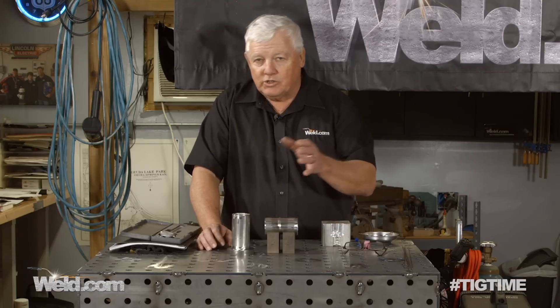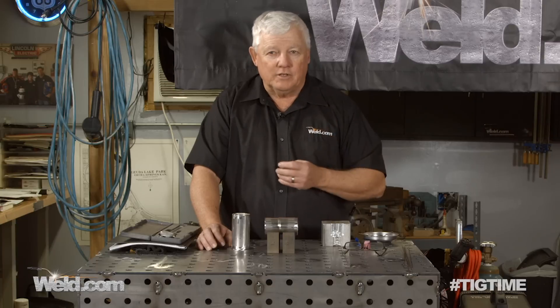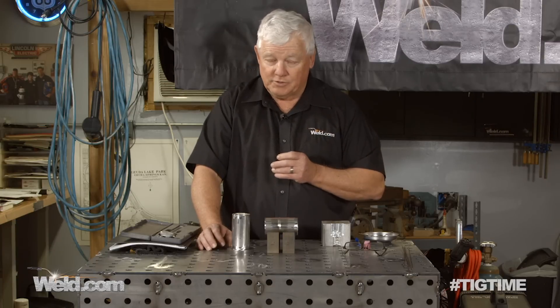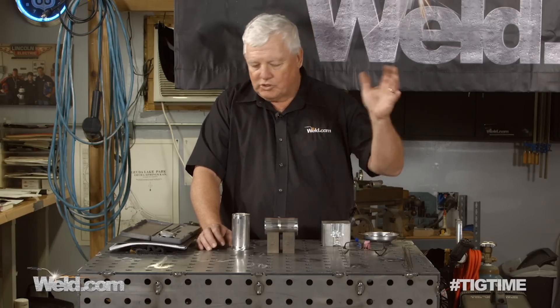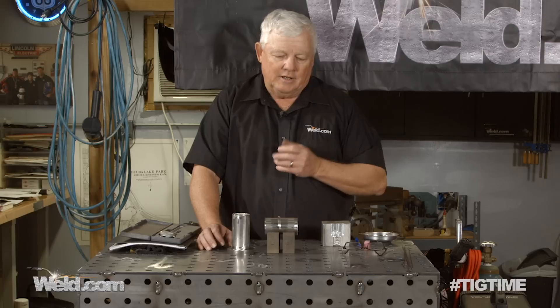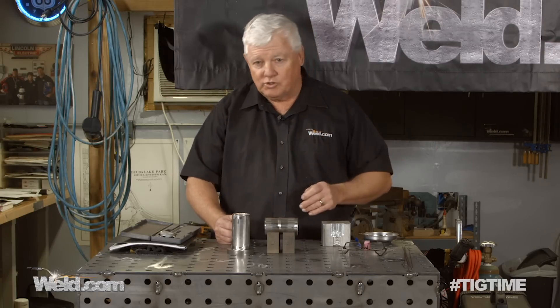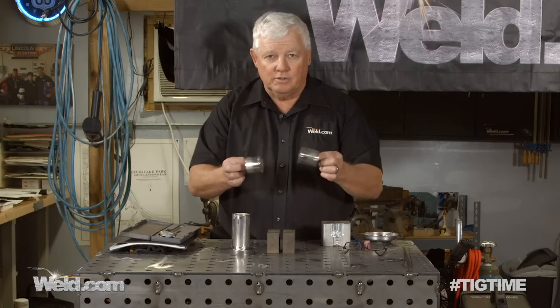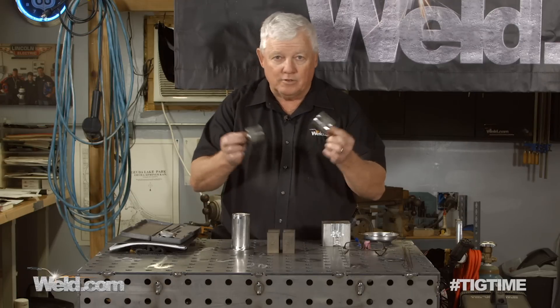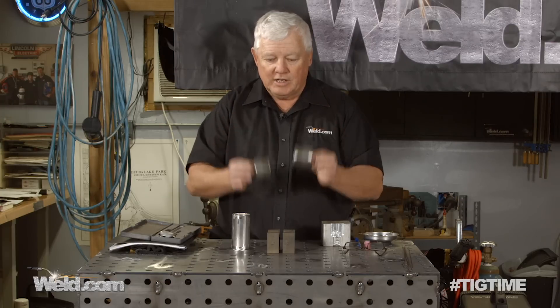You need to know that there are certain things you have to figure out before you do your testing. One is what wall thickness do you want to certify for. We're going to pick, just at random, the Top Fuel Dragsters NHRA. They have steel exhaust, so we're going to use steel tubing. This is two inch diameter tubing.